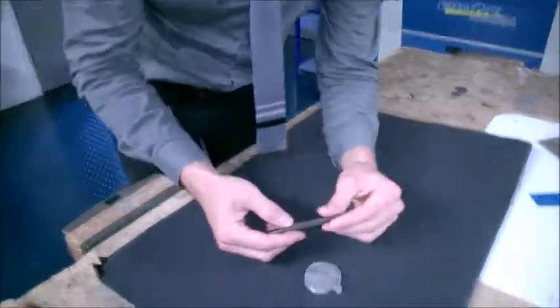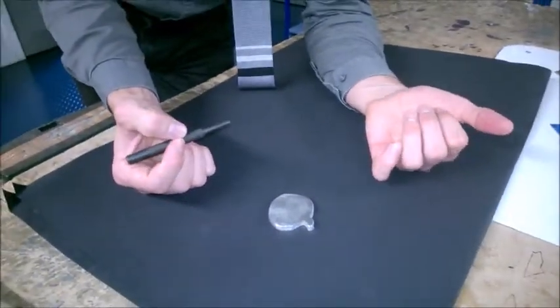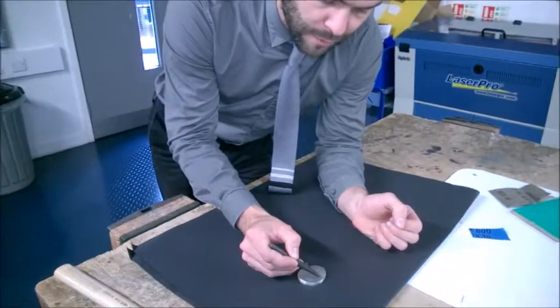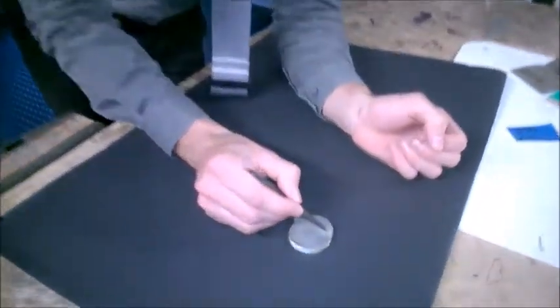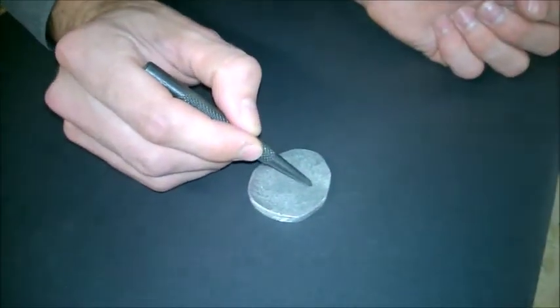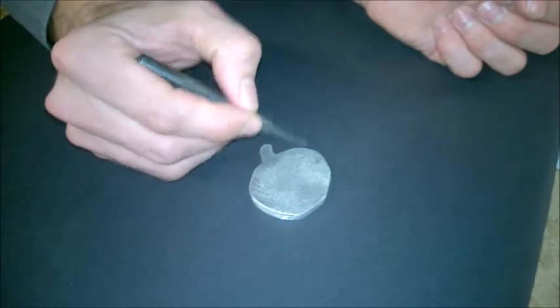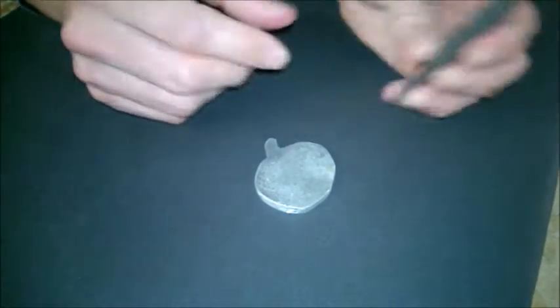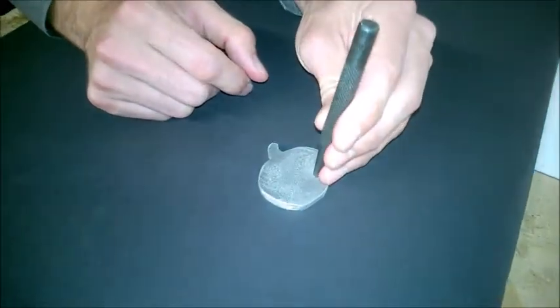It's a very simple tool to use. First of all, you need to decide where you're actually going to drill your hole. In this case, I'm going to drill somewhere up here, so I'd probably mark the surface with maybe a permanent pen, or even using a scriber if I'm not worried about the surface condition, to give me a place where I'm going to position it.